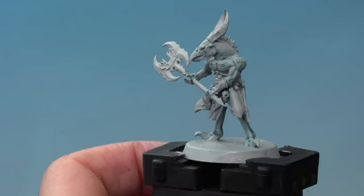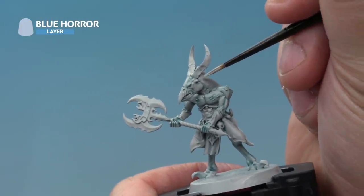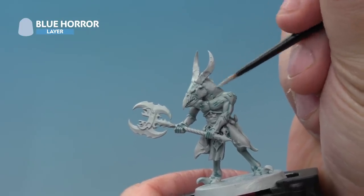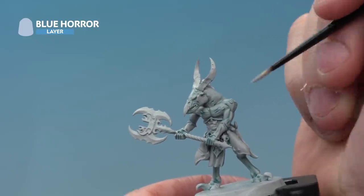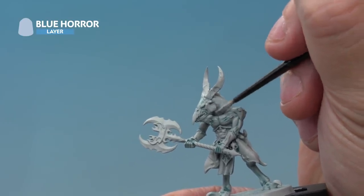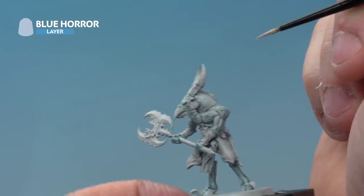The Nighthaunt Gloom is dry and looking pretty cool. You could leave it there, but we're going to add a layer of Blue Horror to bring it up to parade ready standard. Using a small layer brush for control, apply Blue Horror carefully to the raised areas, leaving the recesses the original colour we've just painted in. Take your time on this one.